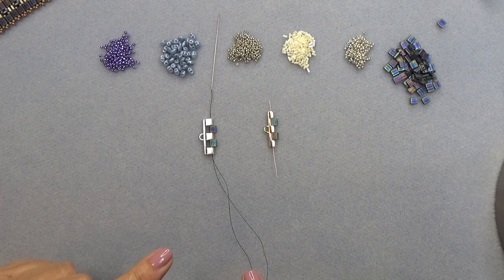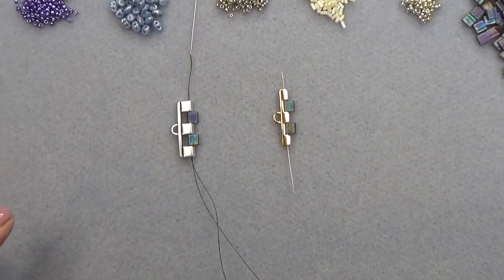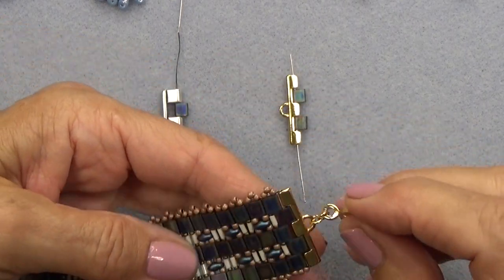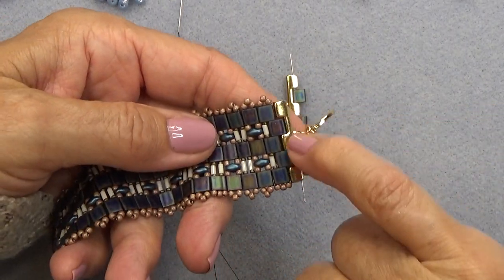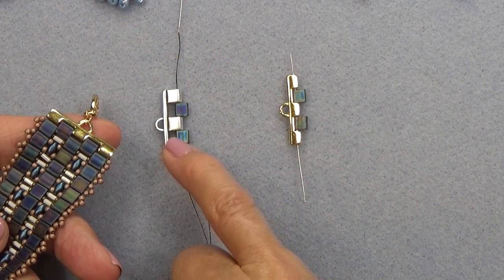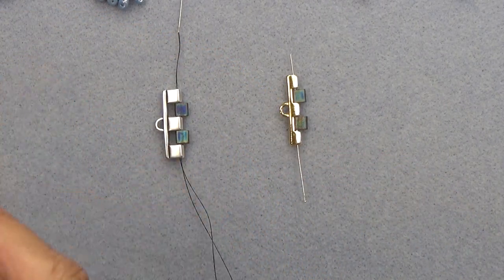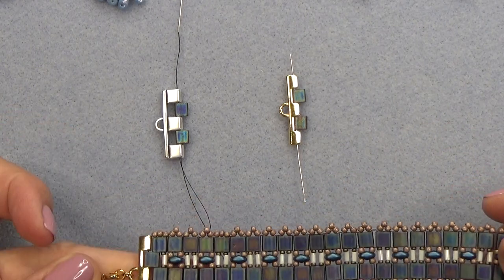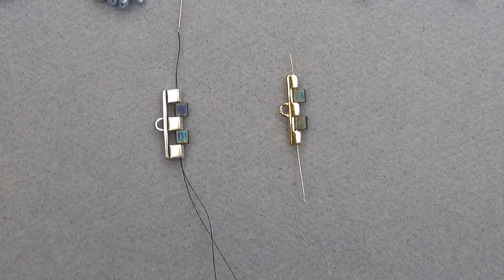We have two different findings here. Here's the original finding I used on the bracelet — it's sort of a half Tila. And this one came in my collection — this is a whole Tila. We can make either one work, so I want you to be able to do either one depending on whether you have the collection or not.